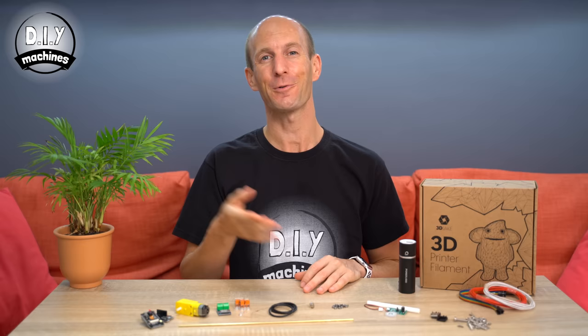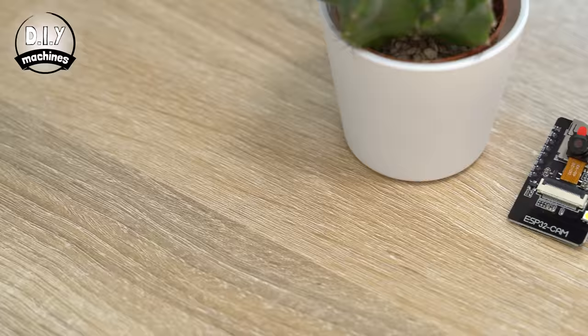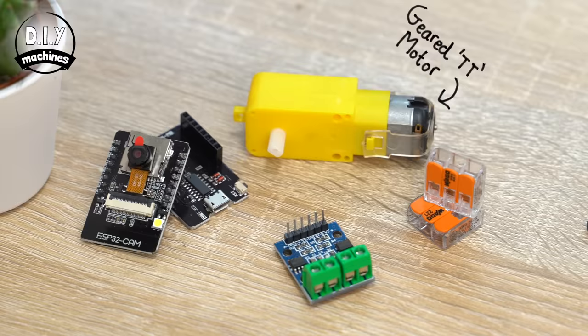I'm going to show you, step by step, how you can easily build one of these steam trains for yourself or for somebody else. You're going to need a few basic electronic components to do this, and you'll find links to all of these parts down below the video. You'll need an ESP32 cam plus the hardware to flash it with, and a common geared motor.